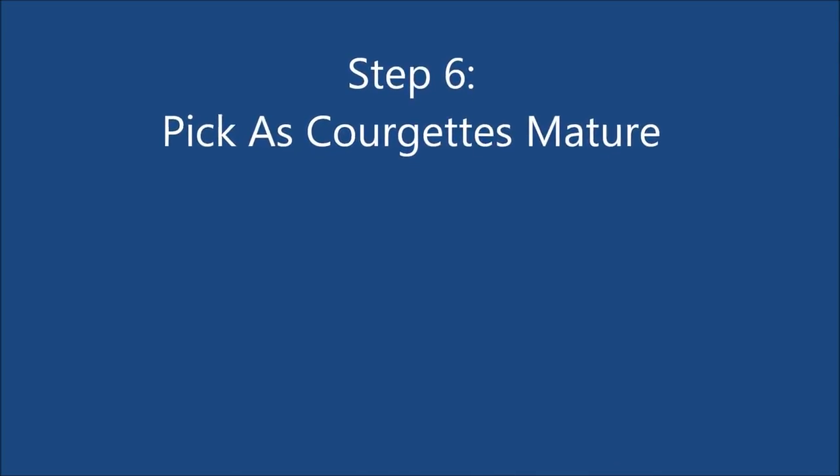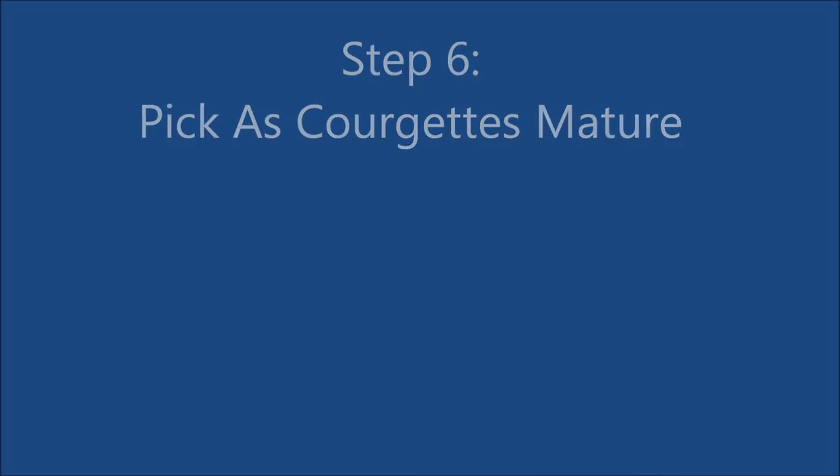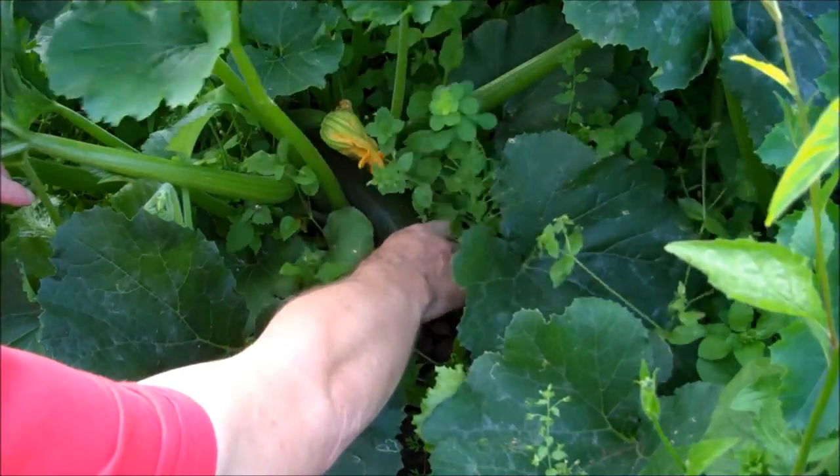Step 6. Pick the courgettes as they mature. I prefer to eat them when they are smaller as they are more tasty.